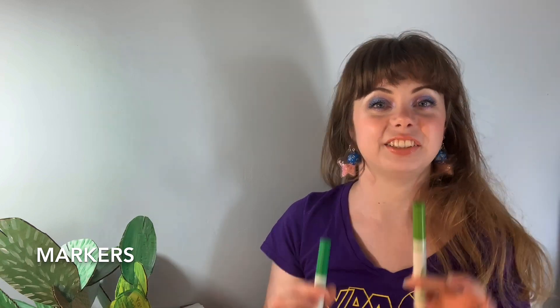So you will need cardboard, scissors, a pencil, green paint, a paintbrush, and if you don't have paint, you can use markers, pencils, or crayons.